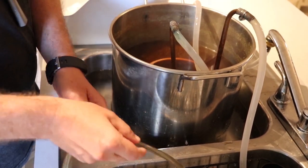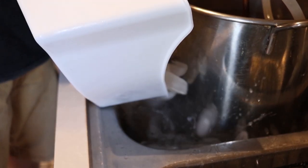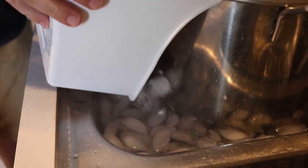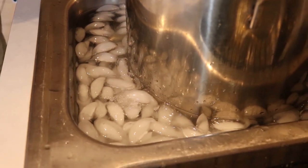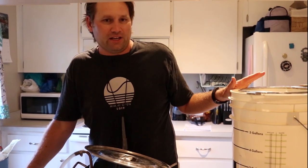The water is cooling and it's going to take half an hour — time to play some video games. After about 30 to 40 minutes, our wort is cooled down to 80 degrees, which is the safe temperature for the yeast. We can proceed to the last step of the brewing process, which is putting it in the fermenter and adding the yeast.